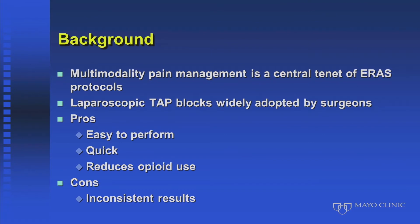We started with the laparoscopic TAP blocks, and I want to take you through the journey to get to the new block. Lap TAP blocks were so widely adopted because they're easy, they're quick, and they were effective. But the problem was they were inconsistent when performed by surgeons — this was brought home to me when one of our GYN surgeons said, 'Oh, I don't do my taps, they're much better when anesthesia does them.'